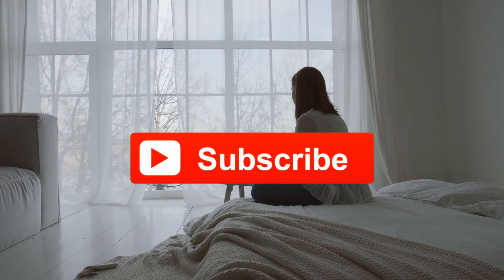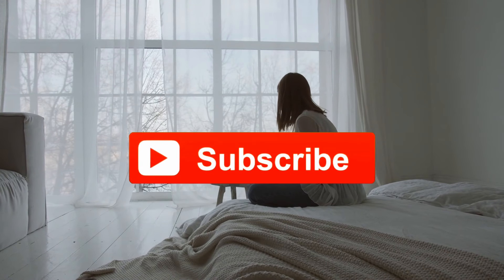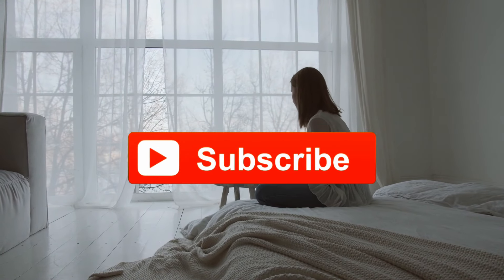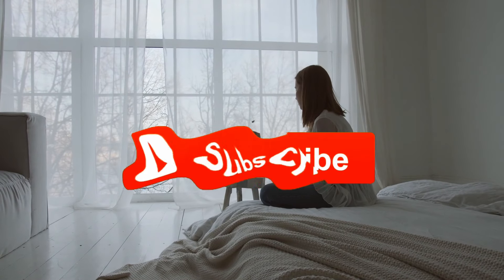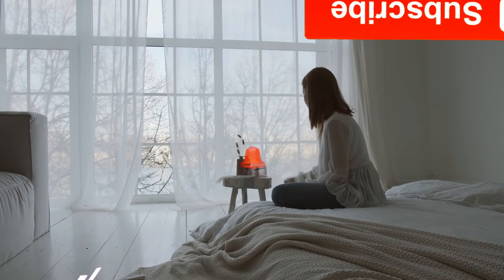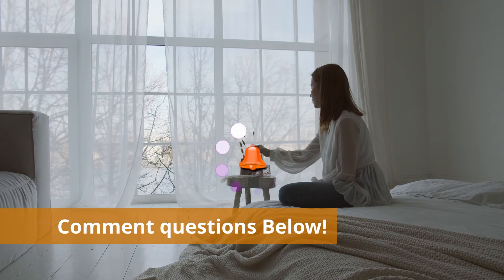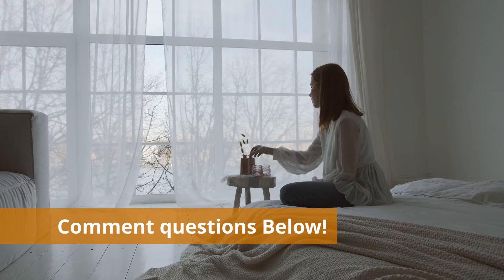If you enjoyed this video, make sure to subscribe, like, and comment any questions you have below. I'll answer them as soon as possible. Good luck and have a nice day.